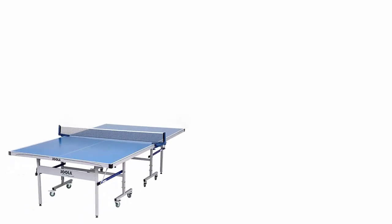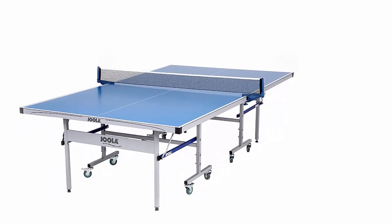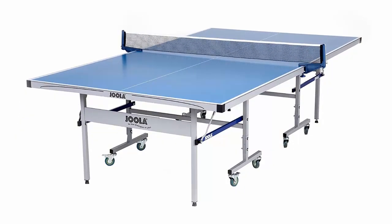The Joola Nova DX table has an extensive line. You can set up this Joola outdoor ping-pong table for indoor or outdoor use easily. This product is suitable in every weather condition.